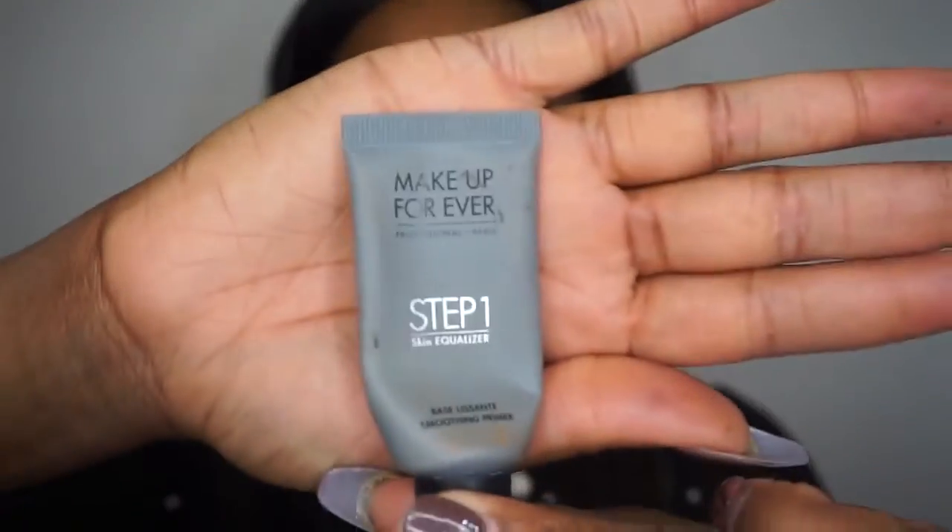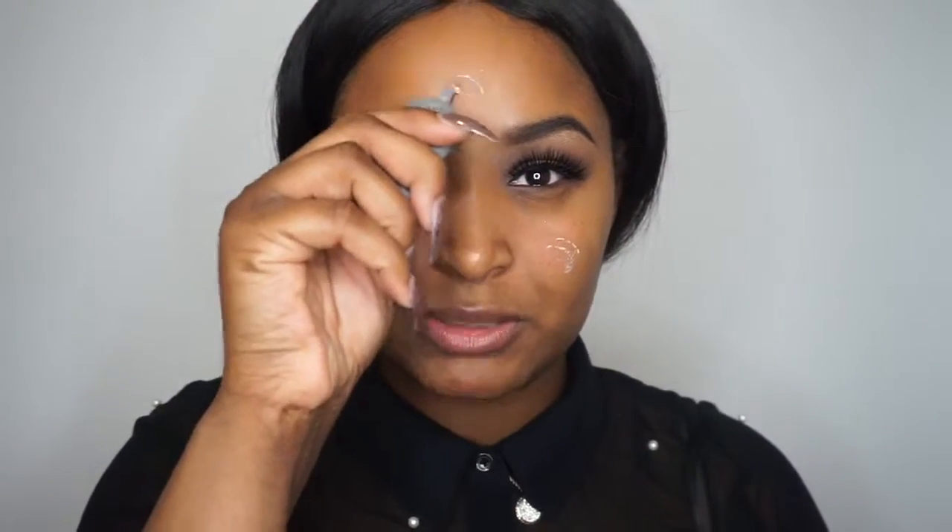I'm going to talk about the Makeup Forever Smoothing Primer. I have pretty normal skin but I do get oily around my nose, chin, and forehead. Since I have pretty normal skin I like to focus on texture, so I always go with a smoothing primer. I take the Makeup Forever Smoothing Primer and put it on my cheeks, my forehead, and my chin, and I literally just buff it in. This primer is also good for combination skin.